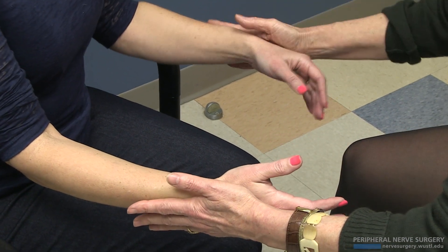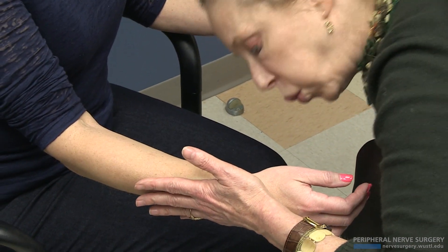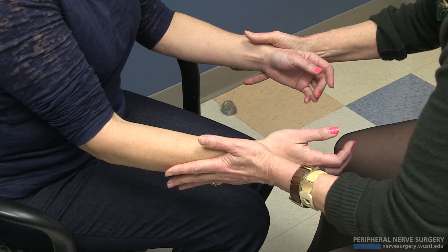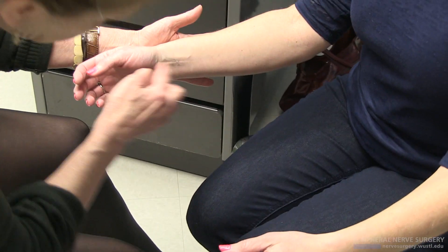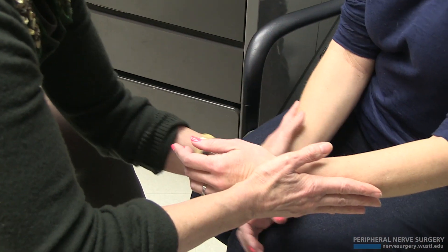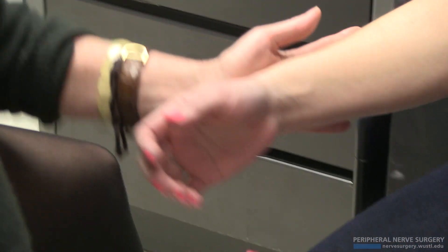Now what about over here? Strong — and she folds over there. Coming over to this side to see where the problem is. We temporarily got rid of it here with the cold freeze. Now strong. If I come proximal, you're strong. If I come distal, you fold. If I come right where he operated, you're good. But distal — the very distal part — that's where you fold.